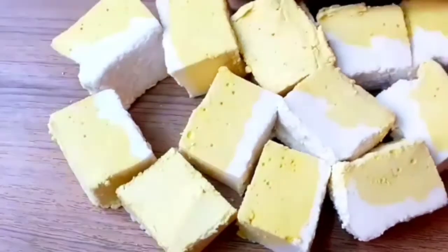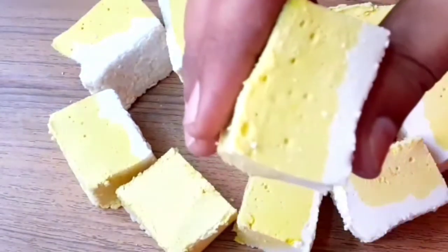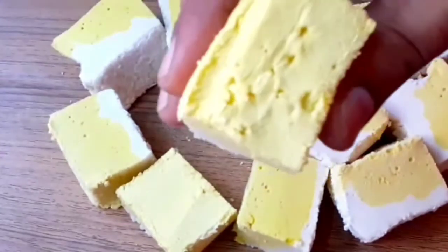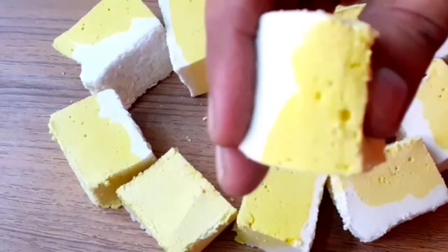I am ready to cut. Please like, share, and subscribe to my channel. Thank you for watching, friends.